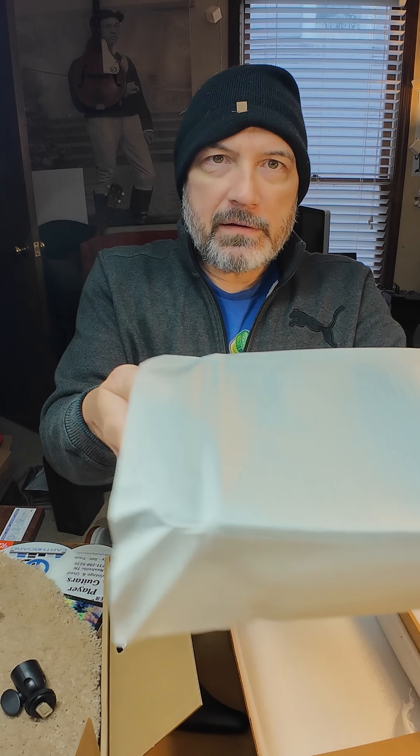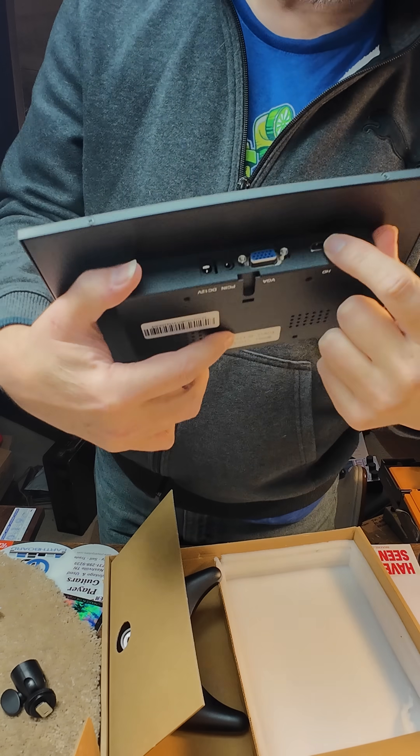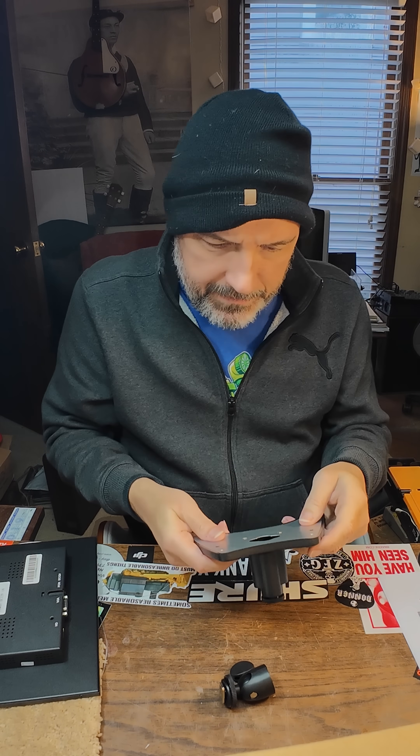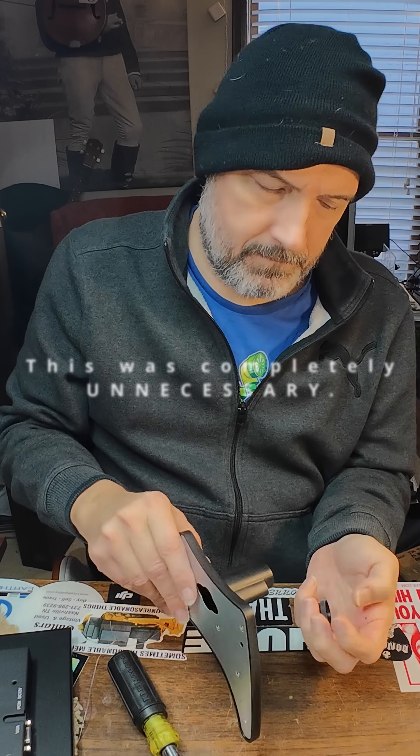Here's the monitor itself. It has your regular VGA in addition to HDMI, and it also has several buttons here on top. Okay, let's see what we've got to do with this base — I think we've got to take those screws out.